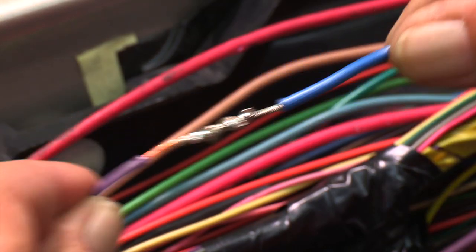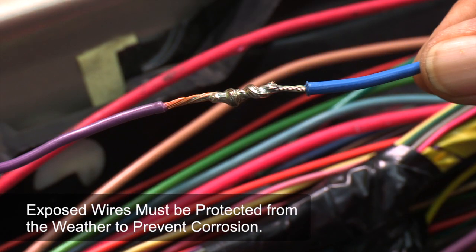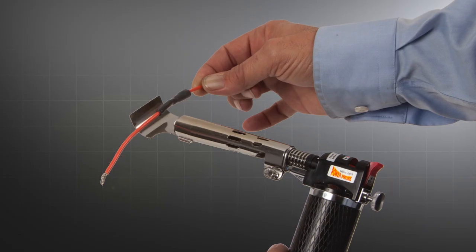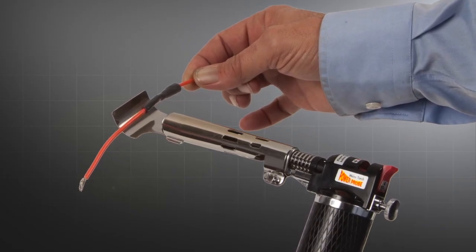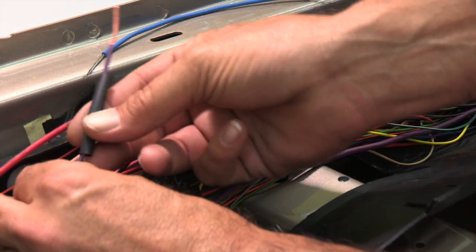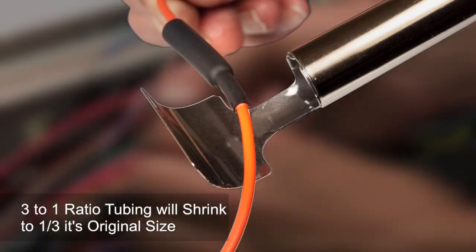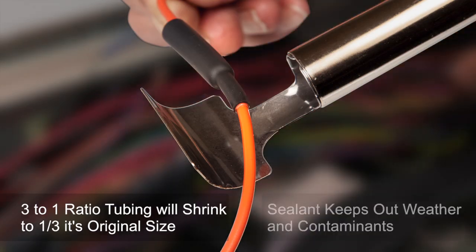We now have a good, strong, soldered connection, but still need to protect the exposed wire from the elements to prevent corrosion. The best sealing method is to use heat shrink tubing with hot melt lining inside — we slipped this on earlier before we spliced the wires together. This insulation tube has a 3 to 1 shrink ratio that works just fine for a watertight seal.